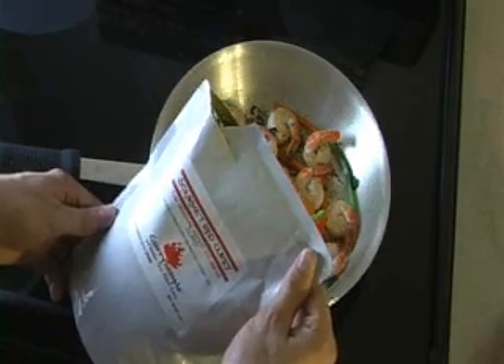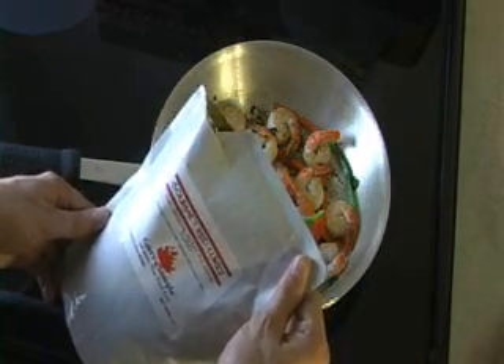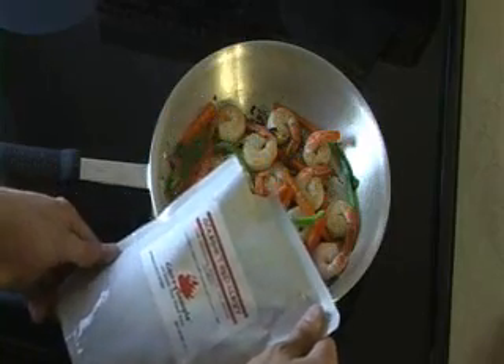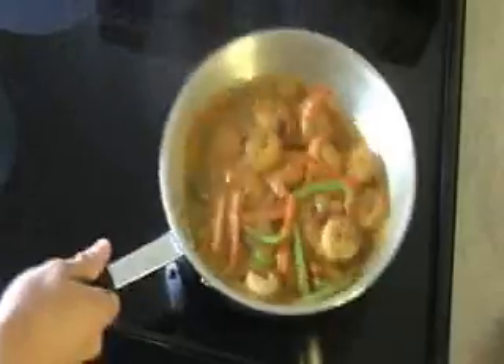And now for the part that you've been waiting to see. I'm going to add the Curry Simple Gourmet red curry to the stir-fry. As you can see, it's the actual curry sauce.